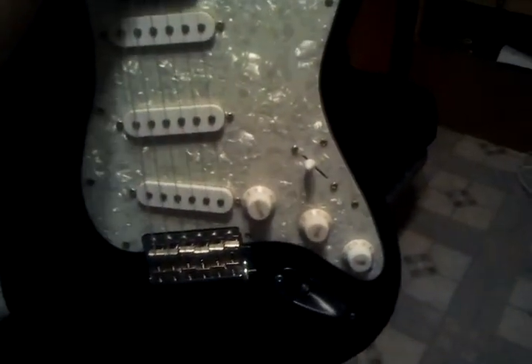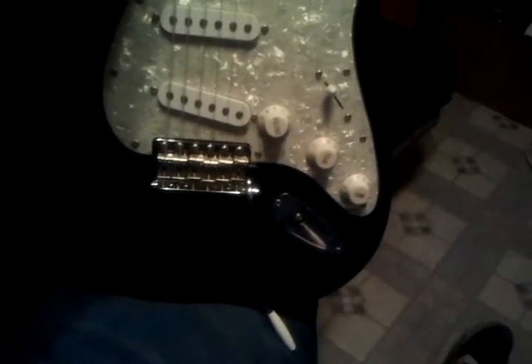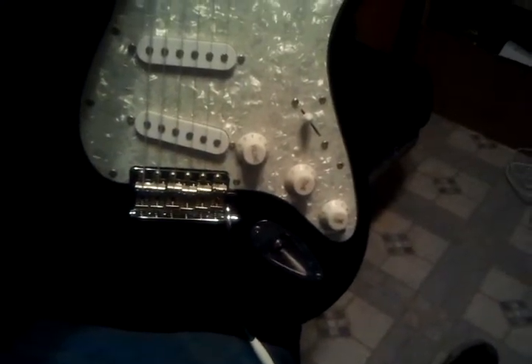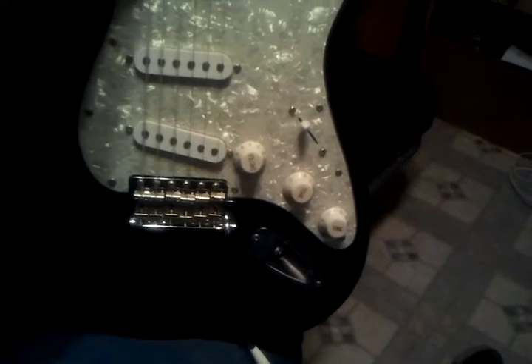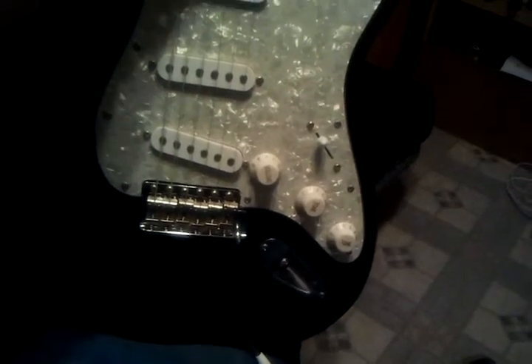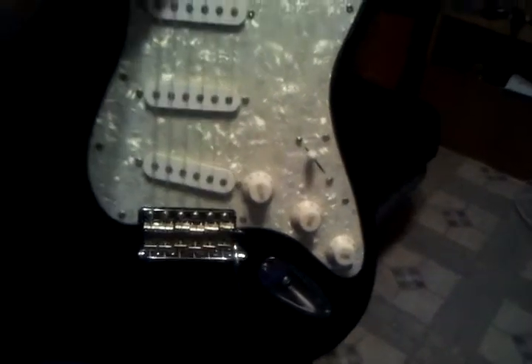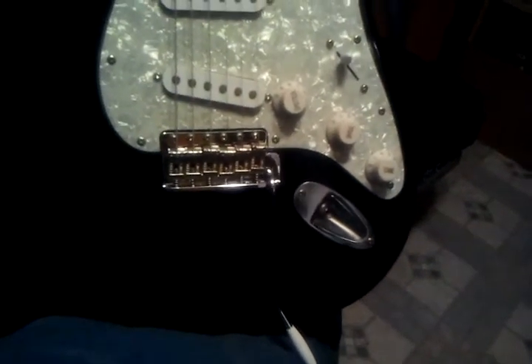I thought it was cool that it came with a whammy bar — funny story: it broke a couple of times. The first time, it got jammed in there and I couldn't loosen it up. So I took it to Guitar Center and they tried to fix it, but the guy broke it off and suggested supergluing it back in. I said no — you are going to replace that, because you broke it in your store, so you're liable to fix it and I'm getting it for free. He talked to the manager, and I was right. He gave me a brand new Fender bridge and whammy bar, which was really cool.